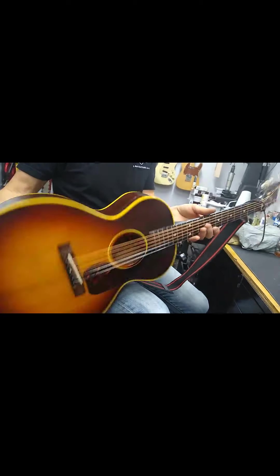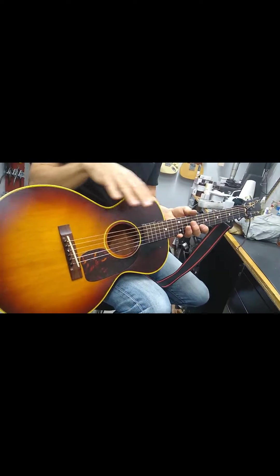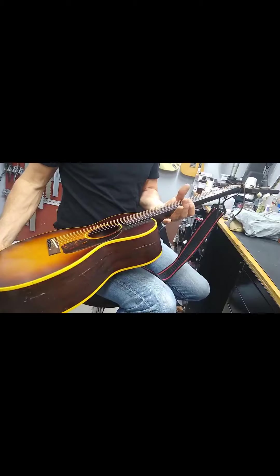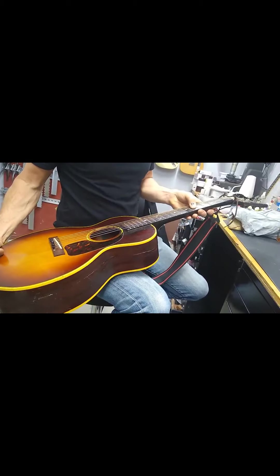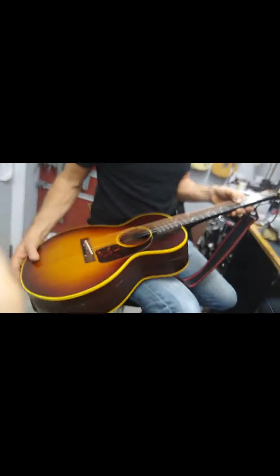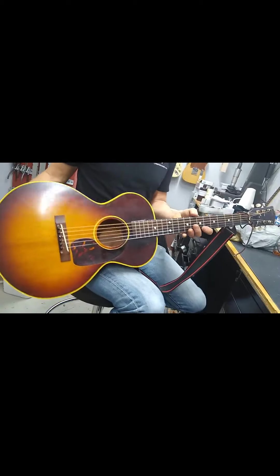So it's going to need a neck reset and a fair amount of structural repairs to get everything back into alignment. The frets are actually in pretty good shape for the age, once the neck is reset.